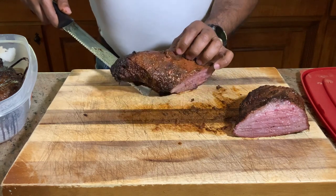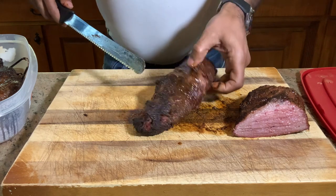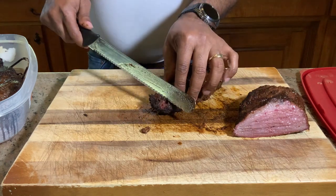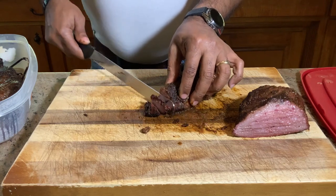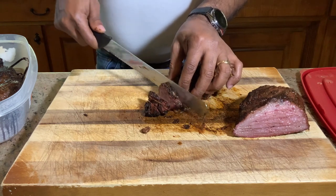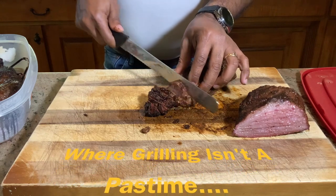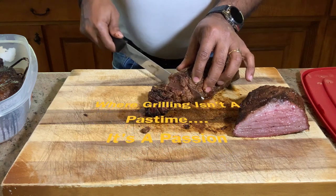Now let's find the grain pattern and see what we've got going on. The grain pattern is going this way, so we want to cut against the grain. We'll start cutting our slices this way — I want you to see beautiful prime beef at its finest. Wonderful smoke ring, tender through and through. It's cutting like butter, folks. If you like what we're doing, please subscribe to my channel and let others know what D-Ski Grills is up to. At D-Ski Grills, it's really not a pastime — it's a passion. This is going to be so enjoyable.